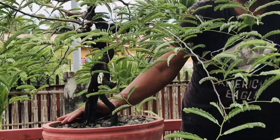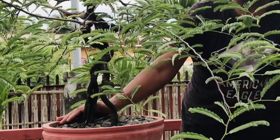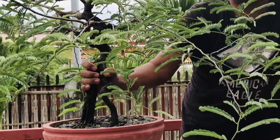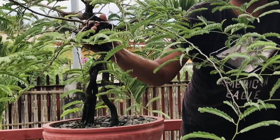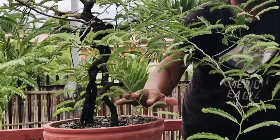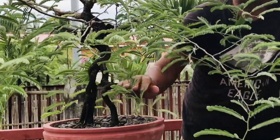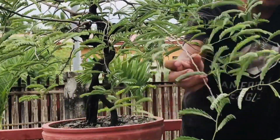Okay, mga guys! Magandang araw naman ulit sa ating lahat. So, nandito na naman tayo ulit sa aking channel. Para magsaayos na naman ang isang puno o bonsai ko. So, ang isa sa ayos natin ngayong araw ay itong bonsai ko na ito — ito yung tinatawag na sampalok. Although alam naman natin lahat na sampalok ito, obvious naman na sampalok siya.